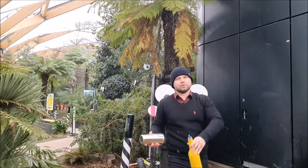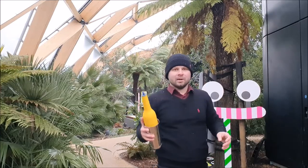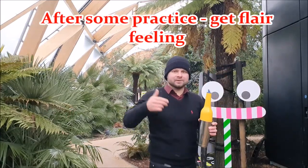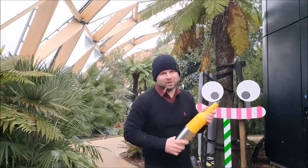Let's have a look. Just practice with persistence and you will get the result. That's how you get the right feeling of how it works — how to catch the bottle nicely and softly with the shaker.